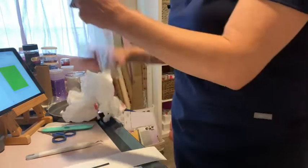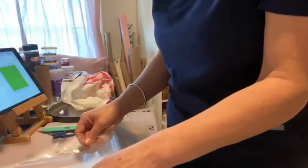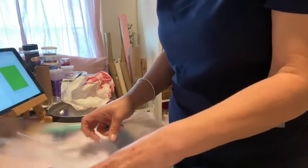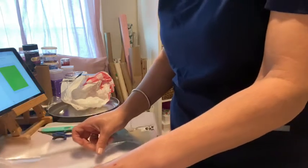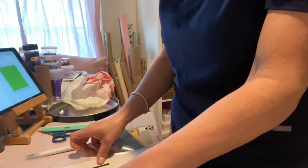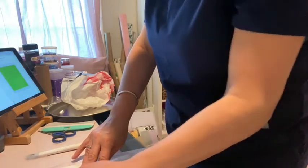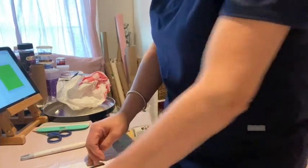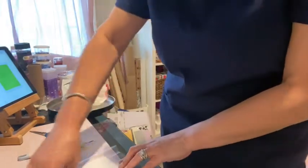This is a super simple project, but the reason why I'm sharing it is because most of us are always thinking of ways to use these popcorn tins after Christmas and after you've eaten all the popcorn out of them. So I thought I would share what I'm doing with mine.